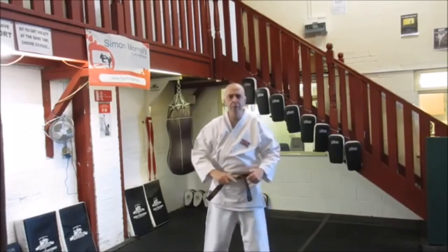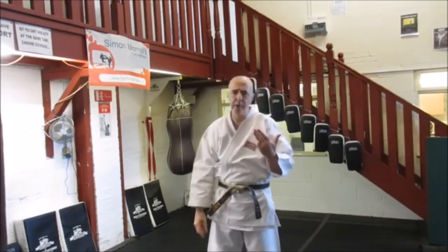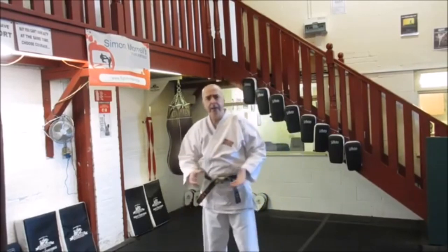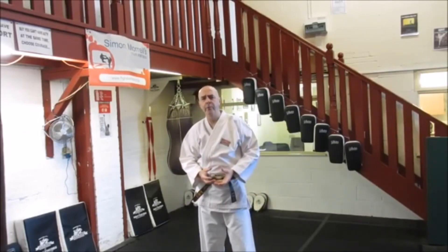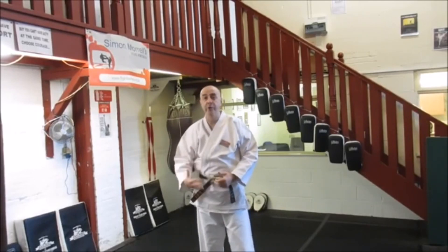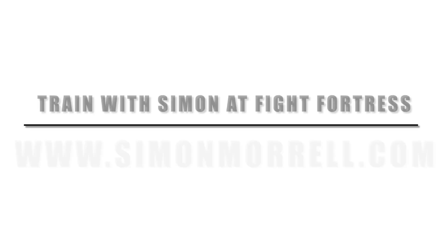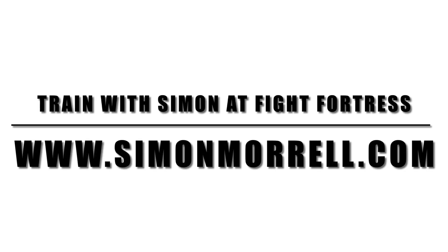So there are your first four blocks: deflective block, head block, outside block, inside block. In the next download that you subscribe to and request us to send you, we'll be covering it with a live partner actually attacking me, which will be fun. Stay tuned.